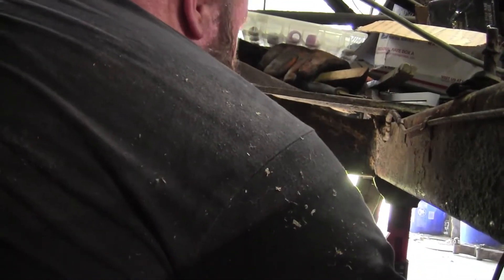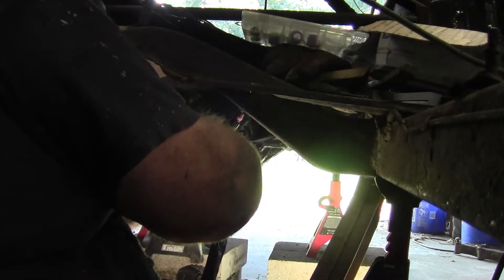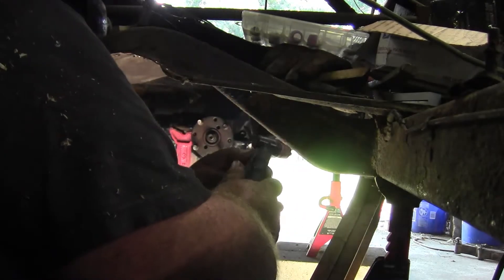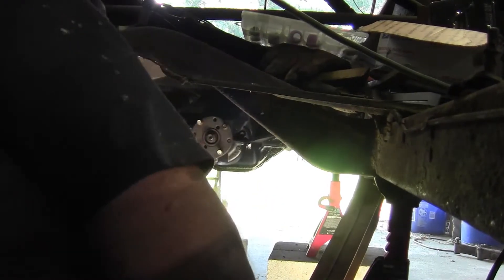It cut through the bottom just like butter, but it's not getting a good enough ground to cut through that. This is rusty, and it's just not getting a good enough ground — so that's not the consumables. I upset the ground when I came under the car. That compressor is going to keep kicking on and off, so I'm not going to be able to record much.